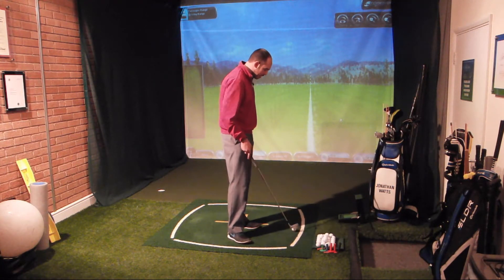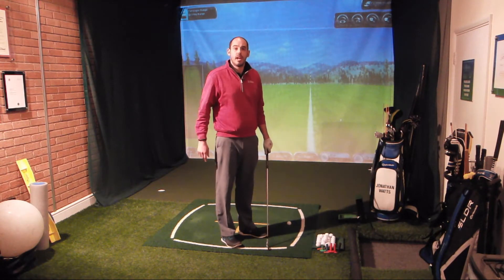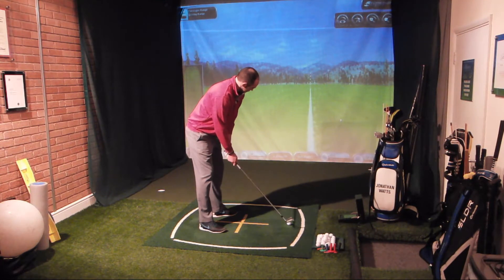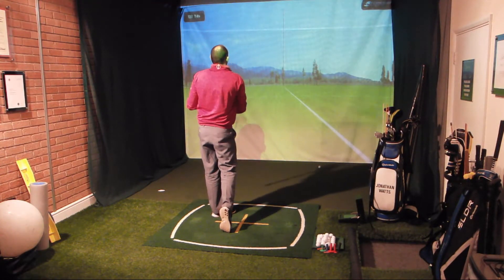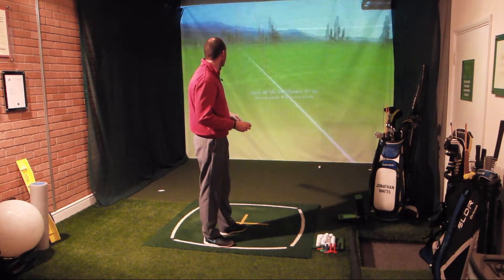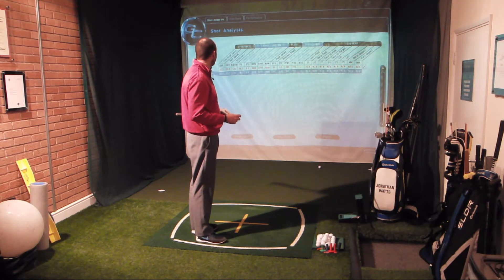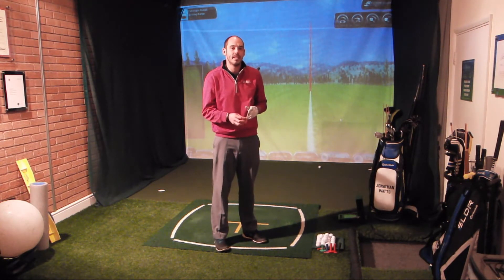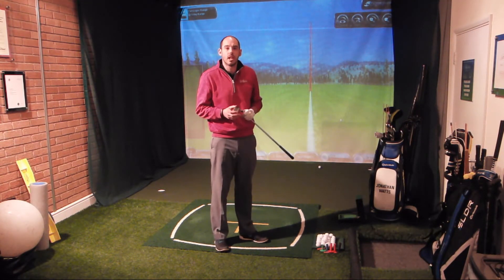I'm going to go ahead and hit a regular one first. We've got some data from my GC2 launch monitor in terms of launch angle and the amount of backspin I'm generating. So I'm just going to try and hit a pretty stock 7-iron. It was a little bit out of the bottom of the golf club, but it didn't look too bad — pretty straight. It launched at 18 degrees and the backspin rate was just under 6,000 revolutions per minute — 5,800 rpm. That's a pretty standard 7-iron for me, and it was pretty close to being on target. I'm happy with that one.